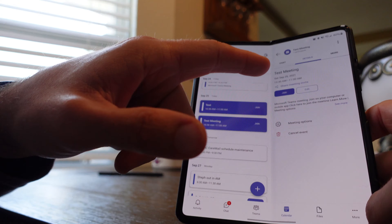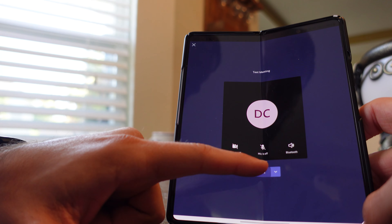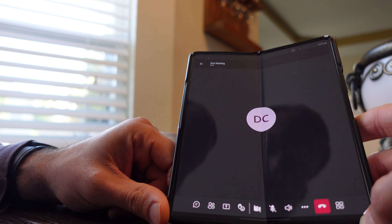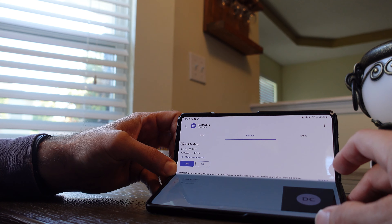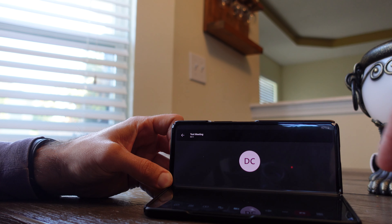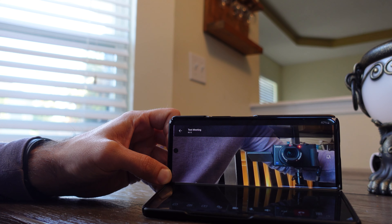What I would recommend the internal camera for is pretty much just online meetings or something like that — it's not really even good enough for selfie quality. That's where you would use the back or front cameras. For meetings it's good because you can use the fold mode, set it up on end, and then use that camera.